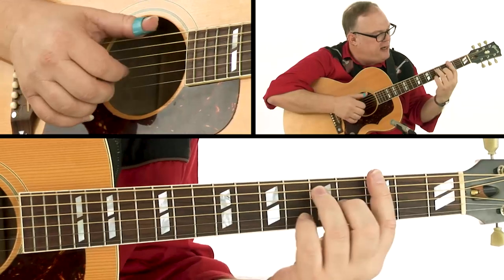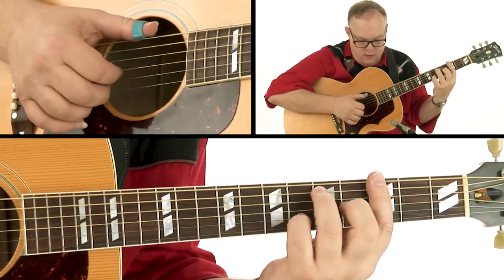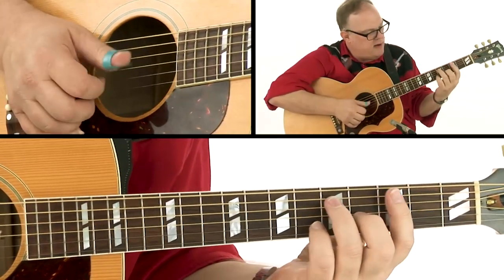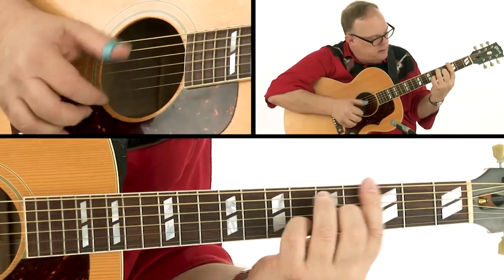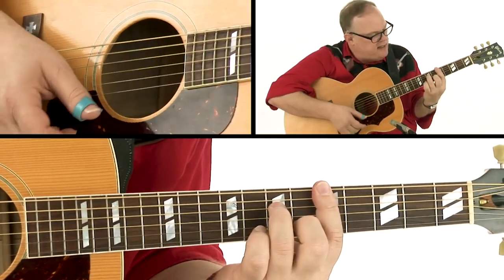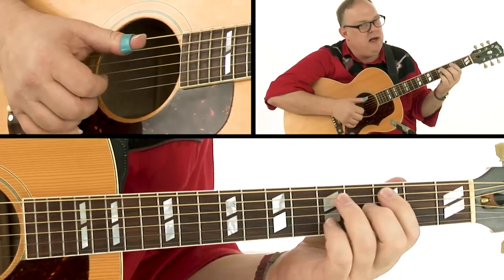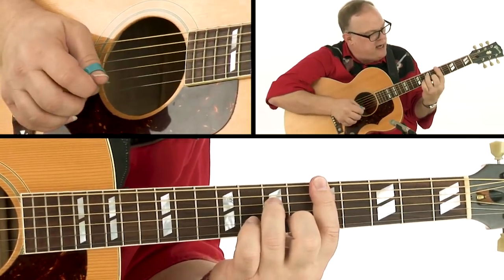So looking at the left hand again — one, two, three, four — one, two, three. And I can do a bass walk-up to this D minor seven. I can just play the bass here, or I can do a little walk-up. Let me just play that in context.